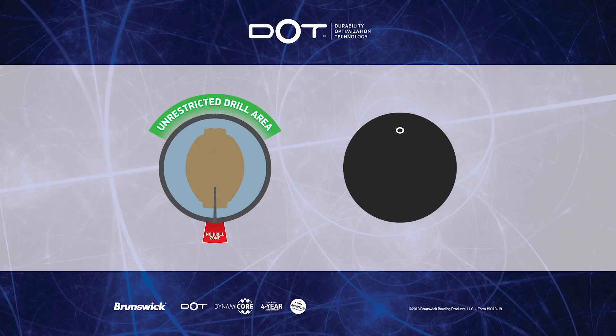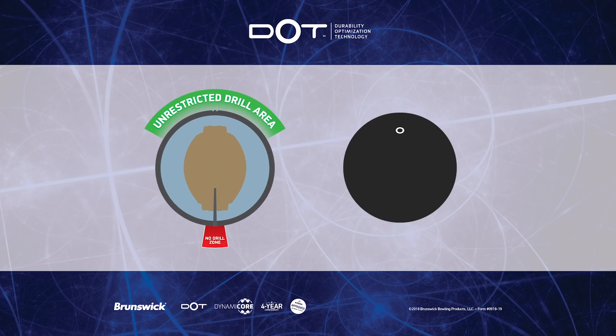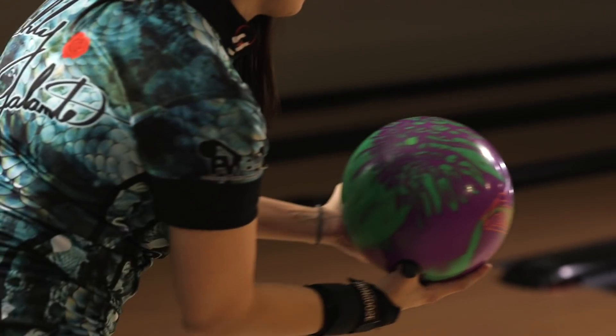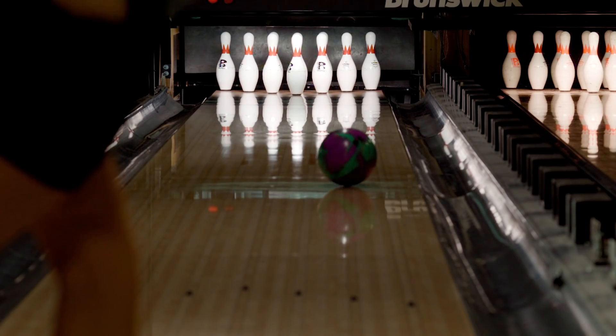What makes it unique is the pin placement on the bottom of the ball marks the bottom of the floor, and the dot on the top marks the top of the floor. So now you can try different layouts on the bowling ball that you wouldn't have had access to before.